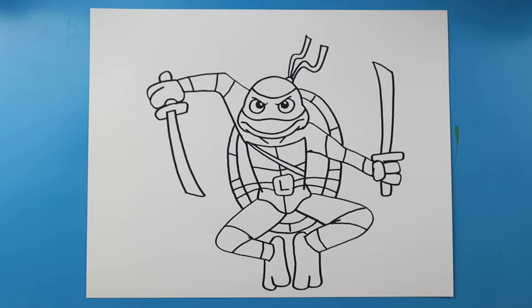And there you go — there is your drawing of Leo from Teenage Mutant Ninja Turtles Mutant Mayhem! I'm going to fast forward and start coloring this. Thanks for watching, hope you enjoyed!